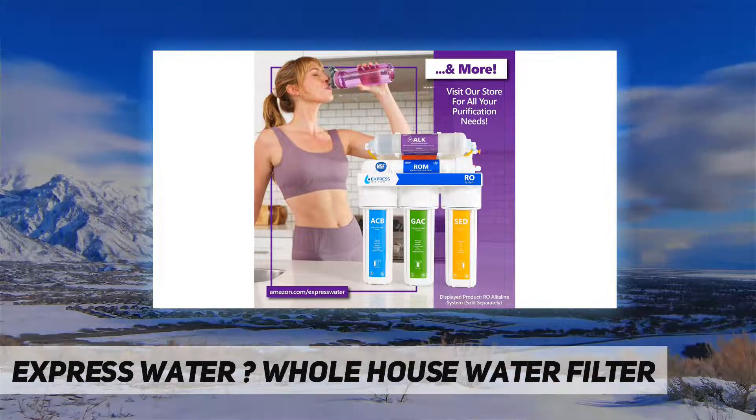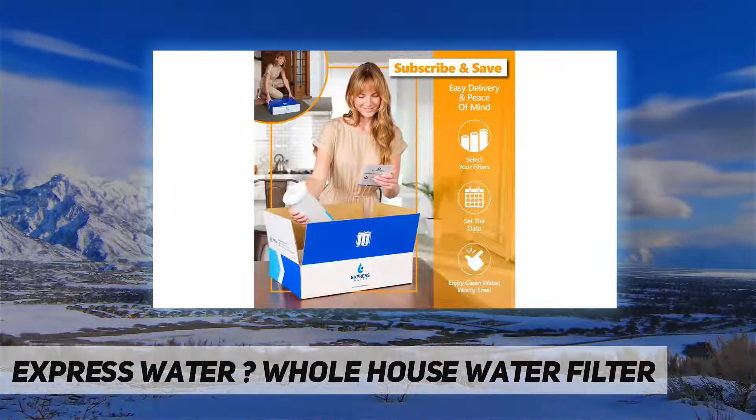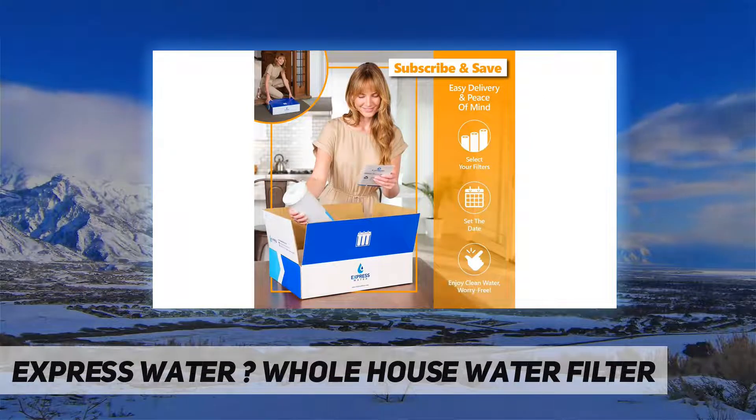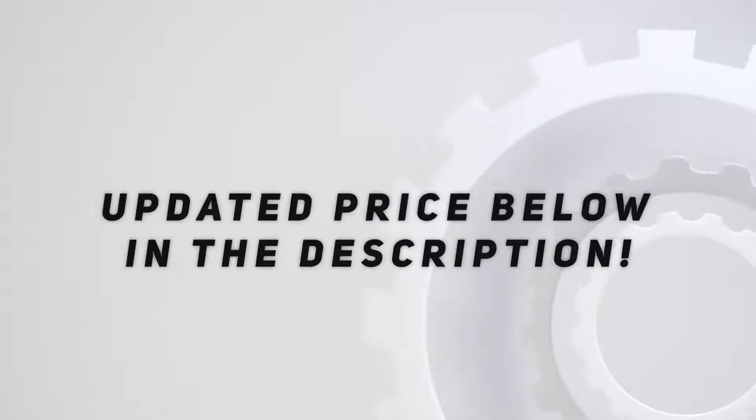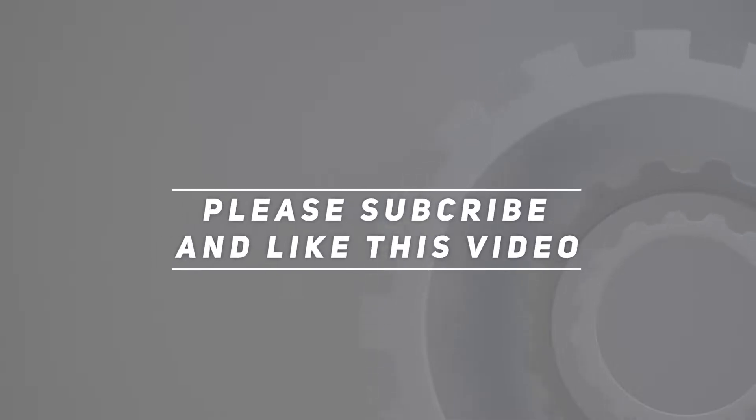On-demand support from experts who can answer any of your questions about your replacement water filters. Check out the video description for updated pricing. Thank you for watching — please subscribe and hit the like button.